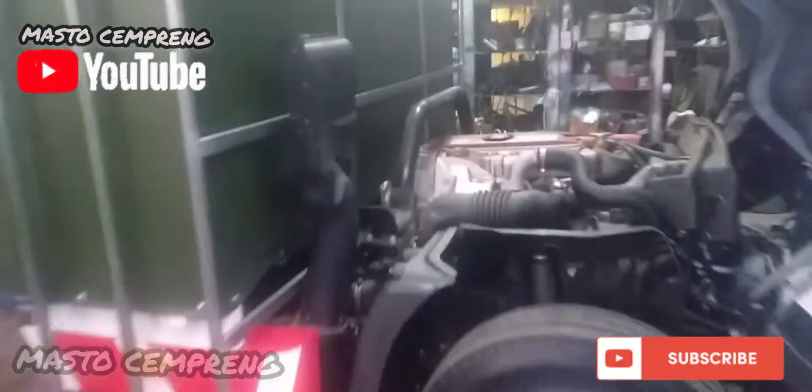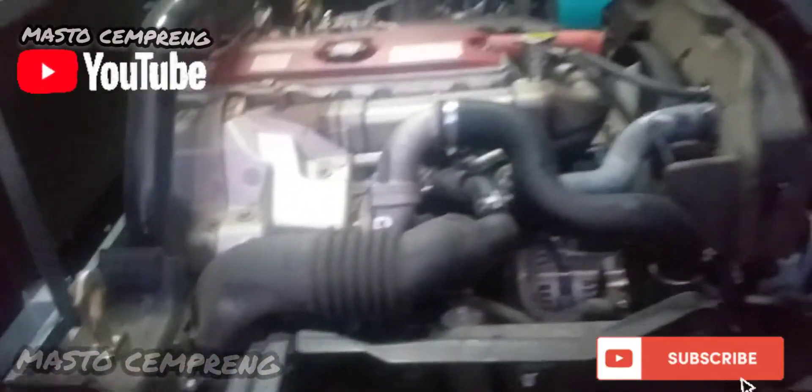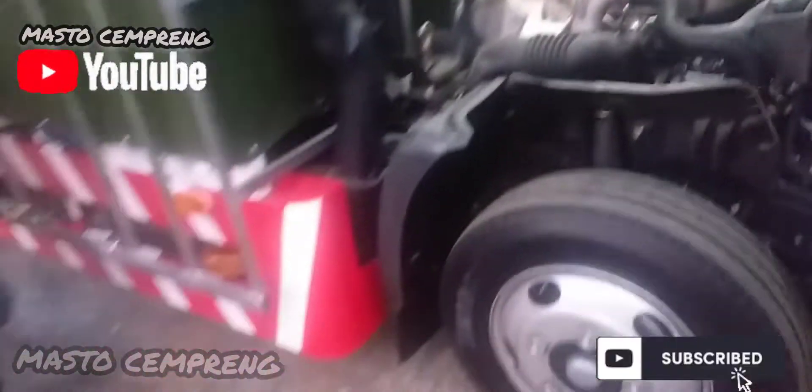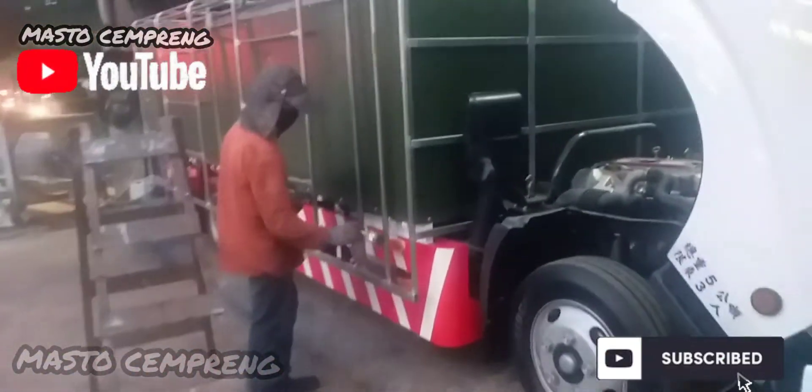Apa yang pengen lihat mesinnya Hino? Seperti ini ya, common rail. Itu dia pakai gemuk biar licin, biar gak perat.